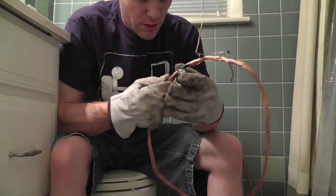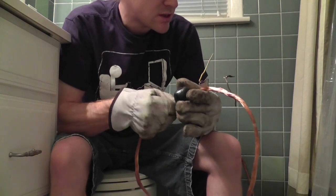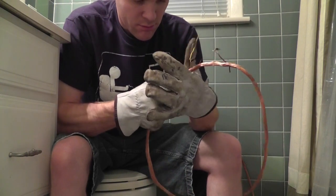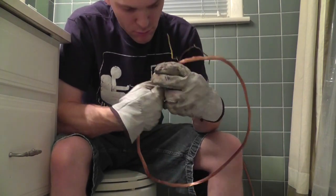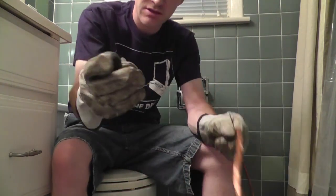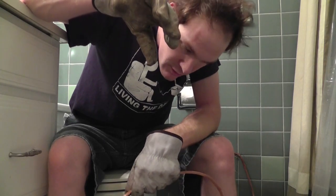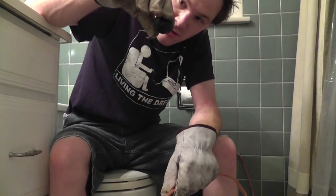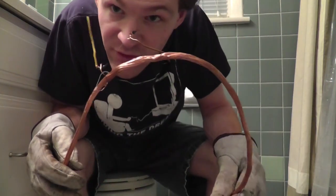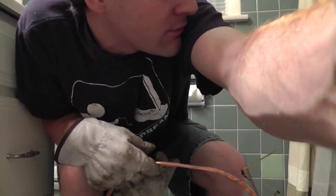Dad, what are you doing? I'm almost done — sit back, I'm making a ball. Just in case you're curious, listen how dense this is — be real quiet. That is a hard ball. Time to go dunk this in some solvent. I'll show you how to unwrap it. Say bye!